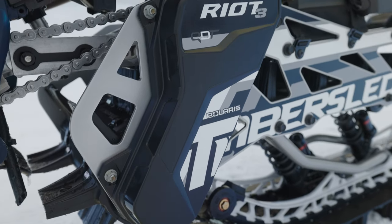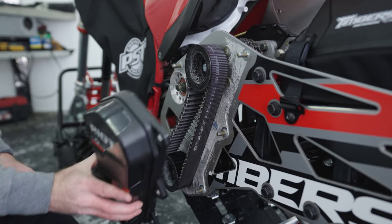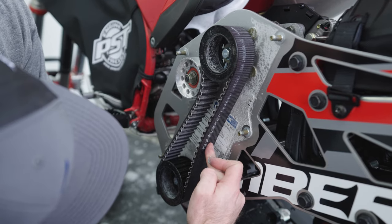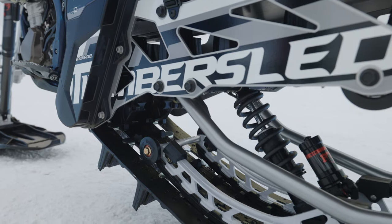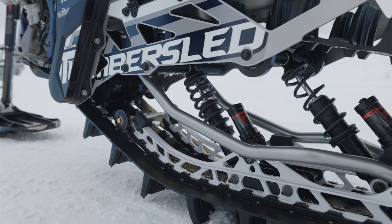You can see we continue the use of our Quick Drive Timber Sled, or QDT. This is our belt drive kit that we're super excited to bring into the Riot 3 chassis. We introduced it last year and we're going to continue it for Model Year 24. Paired up with the new Gen 2, the lighter track, and the lighter skid, it really is just an ultimate package.